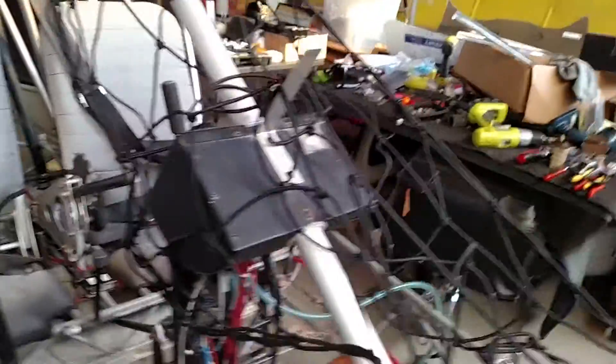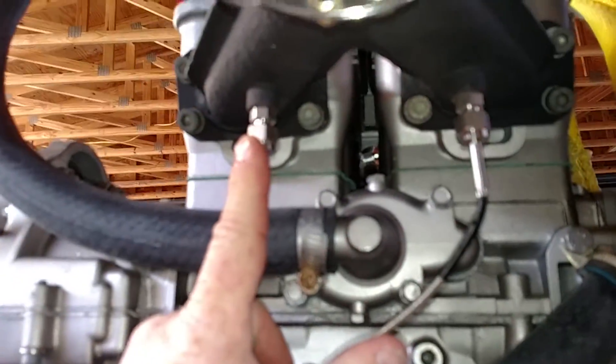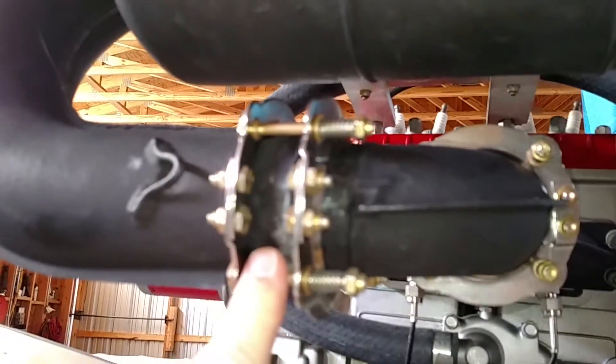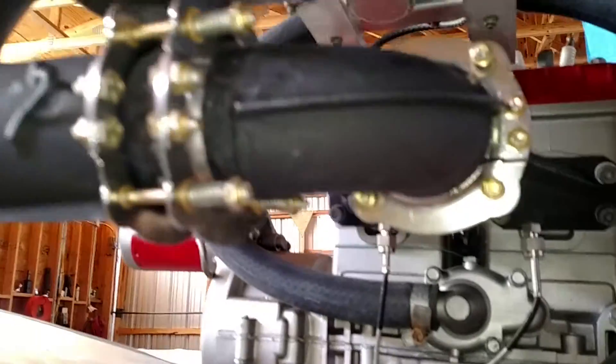Please excuse the bungee net — that's what's holding the nose of the aircraft on right now while I'm doing all this work. If you come around to this side of the airplane, what I've done so far over here is I've added these exhaust gas temperature probes, and I've added these exhaust springs for the joints in the exhaust pipes.